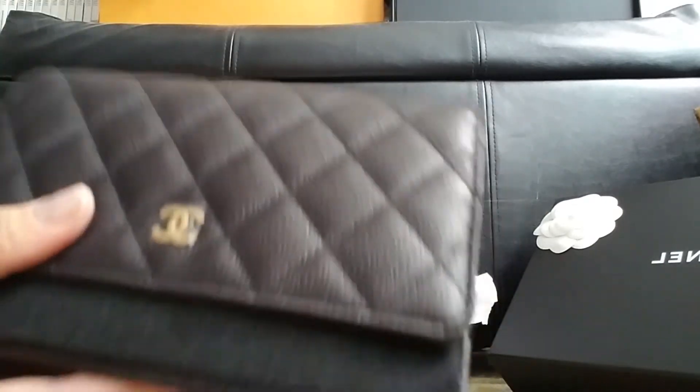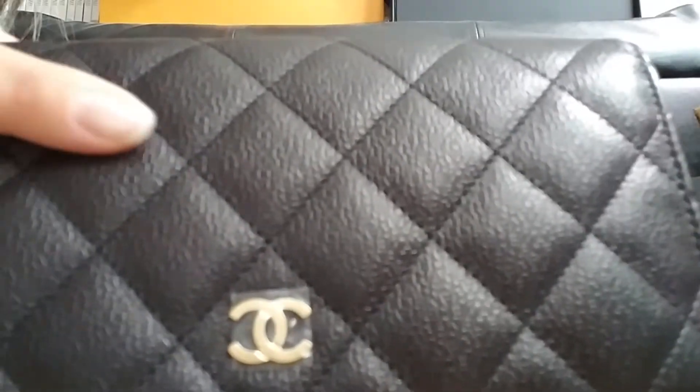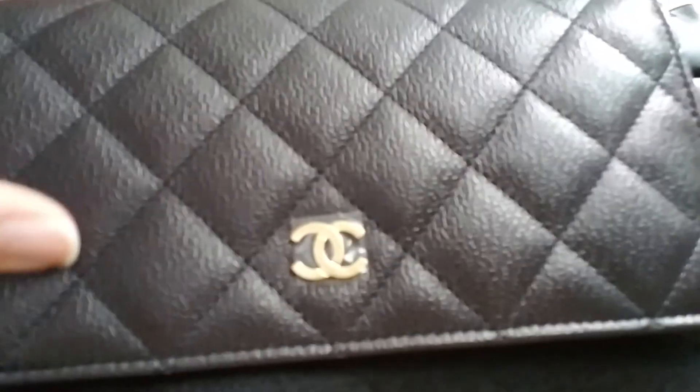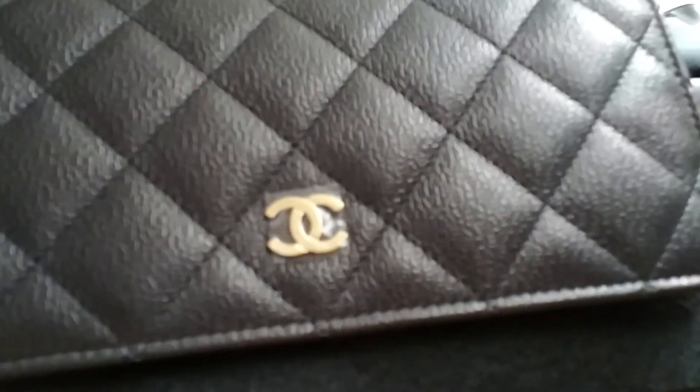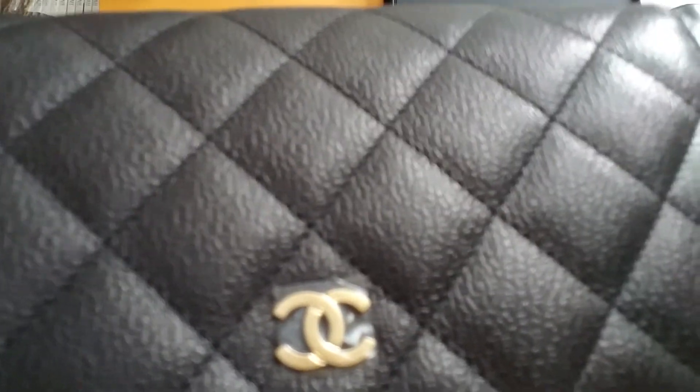This is seasonal — well, W.O.C. is a classic style, but this is seasonal because of the print. It's a Chanel print instead of the caviar, like the pebble light print. This is the Chanel print on it. It has Chanel print all over it.